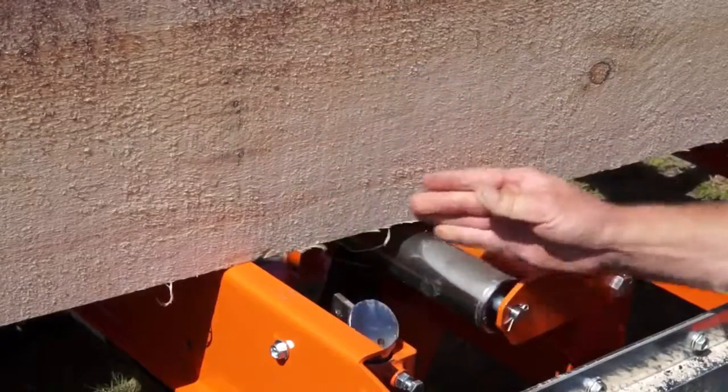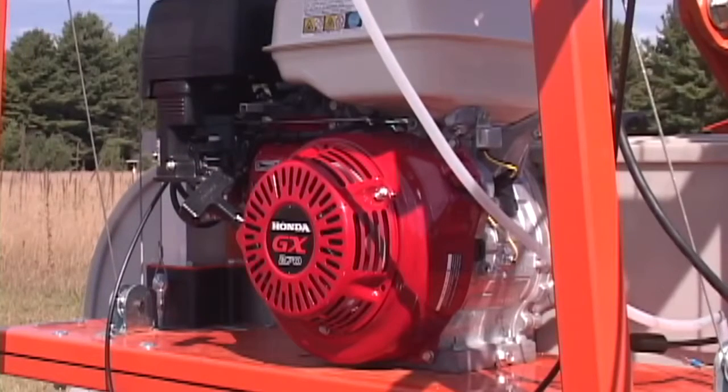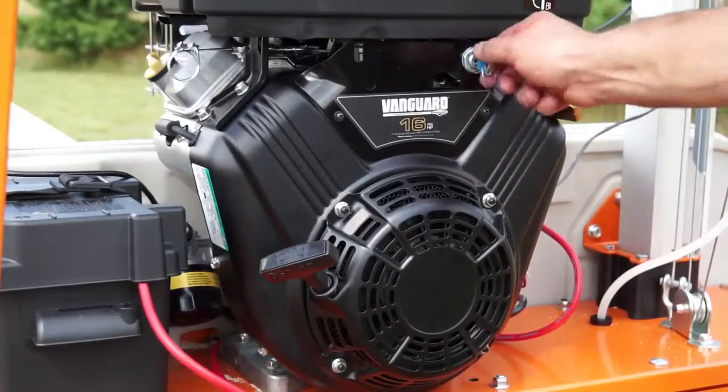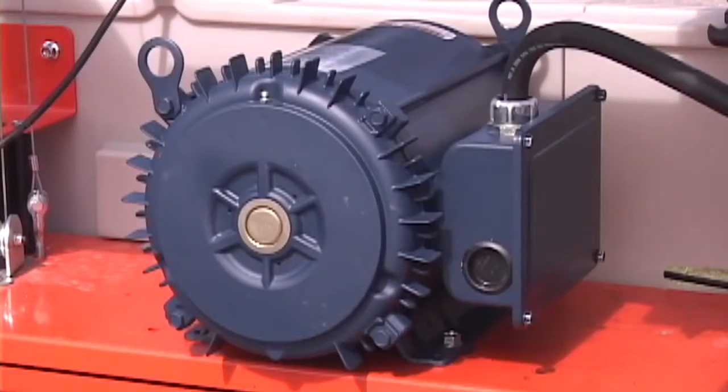A 13-horsepower Honda engine and a 14-horsepower Kohler engine are standard. A 16-horsepower V-twin Briggs & Stratton is optional. A 240-volt electric motor is also available.